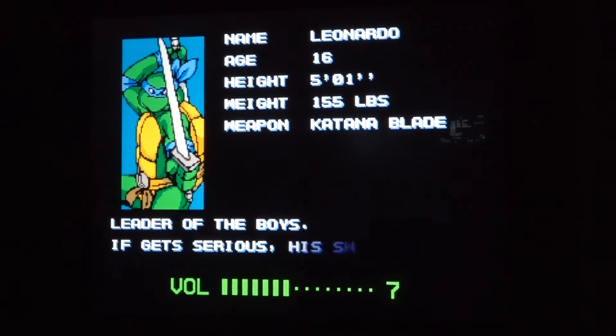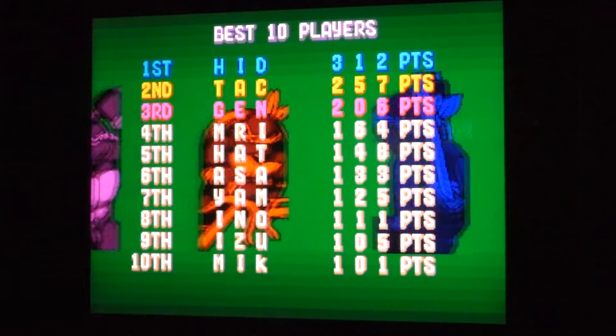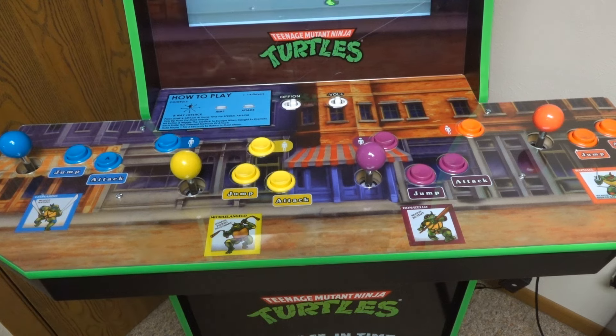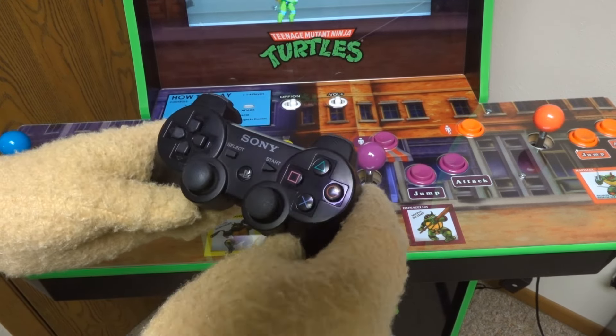It looks like they did something different with the volume button here, because if I push this button, we get bars — as before we only had like three settings. That's really cool! So if it's too loud you can customize your sound level. Now, I gotta say the demo of this game is just as cool as the game itself, so I don't even mind if it plays in the background!